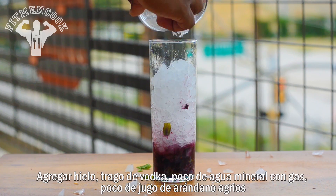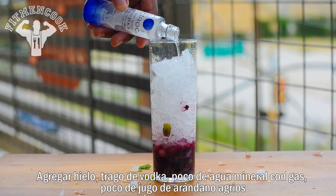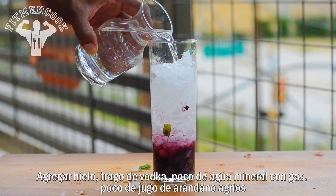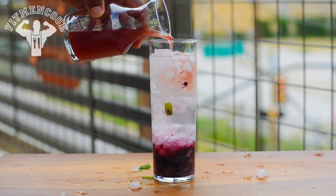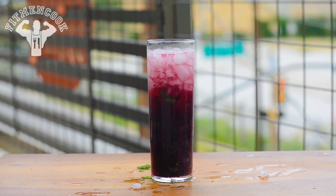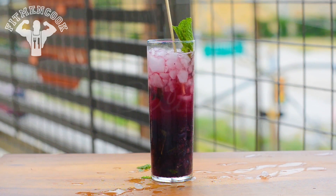Add ice, one shot of your favorite vodka, a splash of club soda, and a splash of cranberry. Boom!